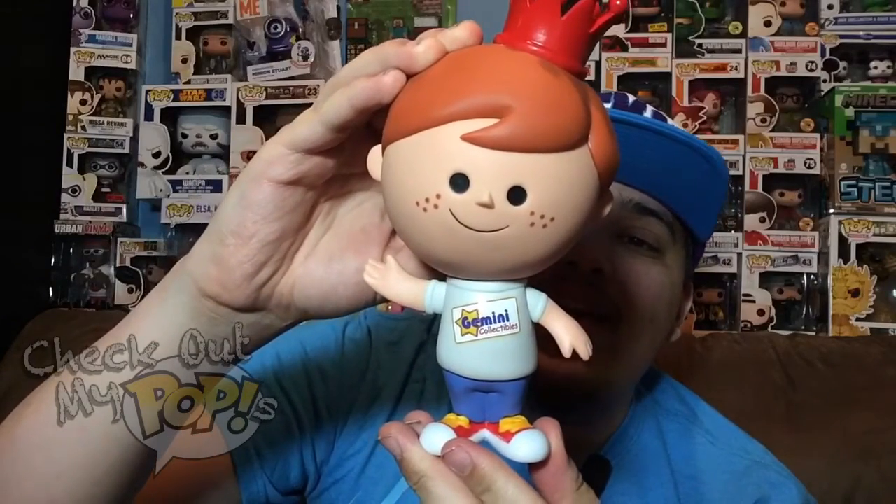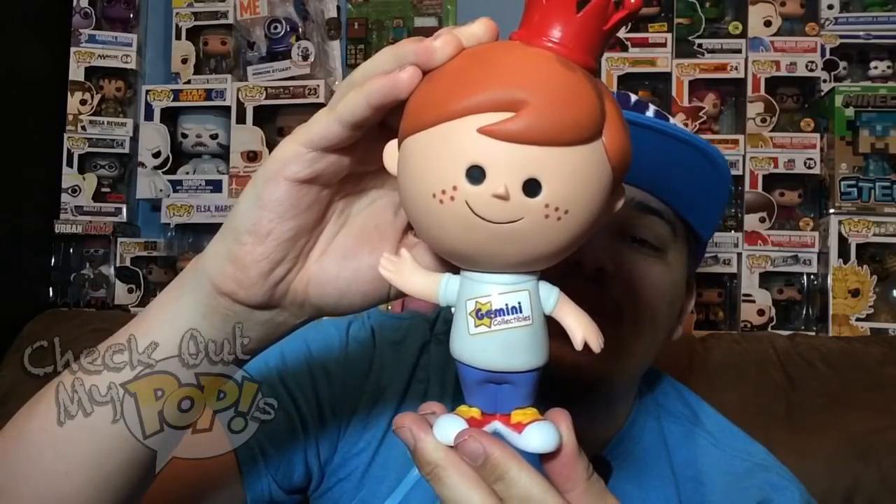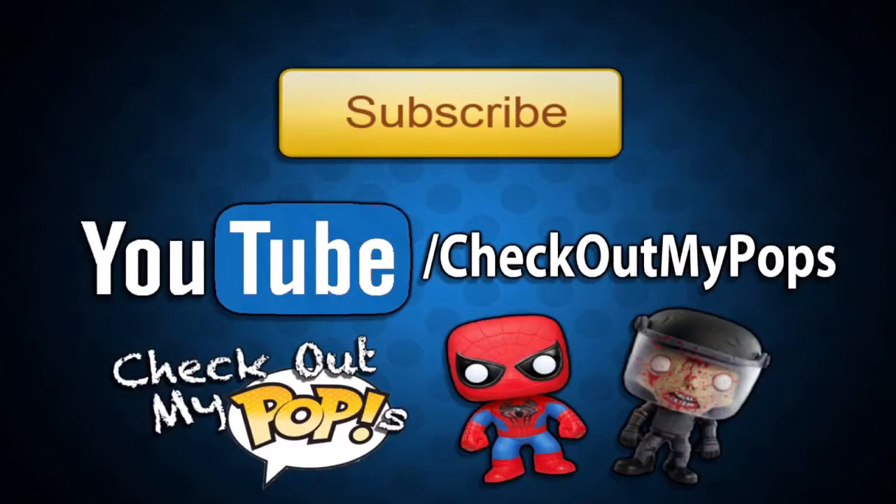That's the Freddy Funko Gemini Collectibles exclusive vinyl figure. Well, that's it for the reviews of Freddy Funko — hopefully you enjoyed this video. Be sure to subscribe and click like if you did enjoy it, and as always, thank you for watching. Also, just so you know, this channel is mainly for Funko Pops but will also feature other toys as well, so if you're a toy lover, toy collector, or just a kid who plays with toys, be sure to subscribe.